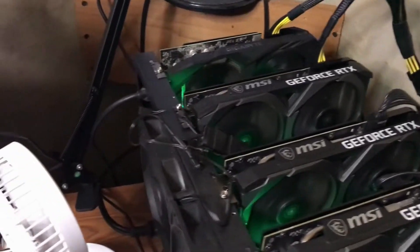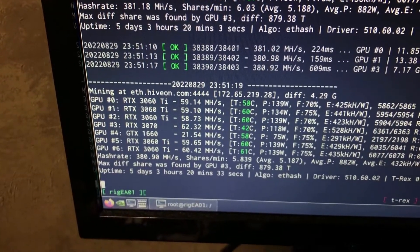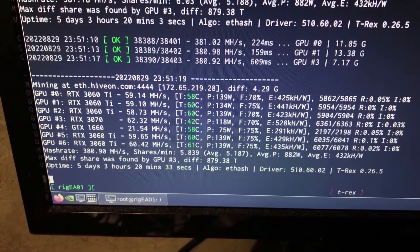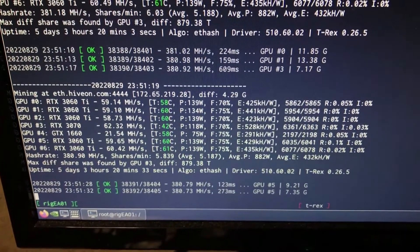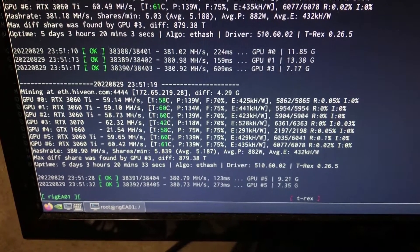With these 7 cards I'm getting a better hash rate. We're doing 380 — yeah, 380 with these 7 cards. So that's pretty good. Uptime is 5 days and 3 hours.